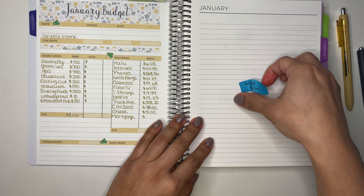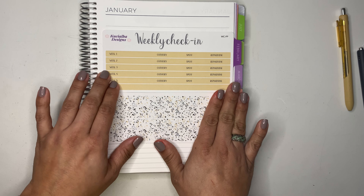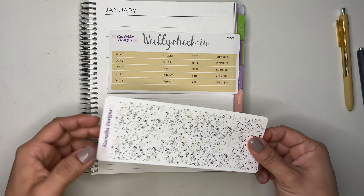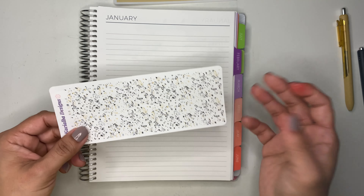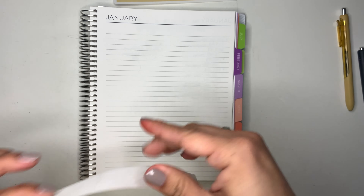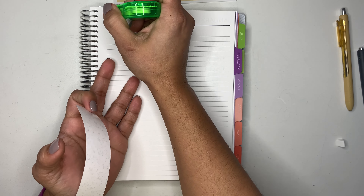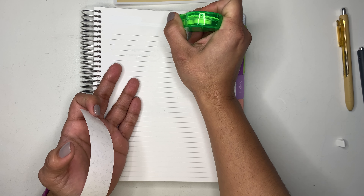Now let's go to the next page where I'm doing my weekly setup. I'm going to be using these January stickers that are also available in my Etsy shop — you can really use them for any month. I also already have the February ones available. I love February because it's my birthday month, so I'm excited to use those. Let me white out this line so the letters will be visible.